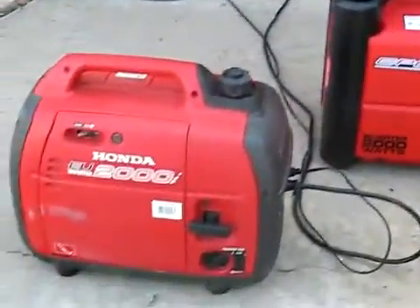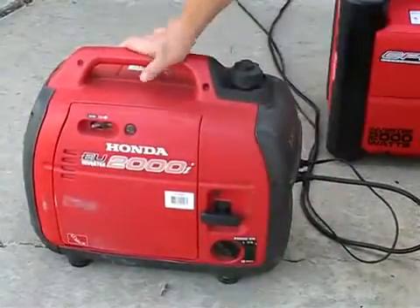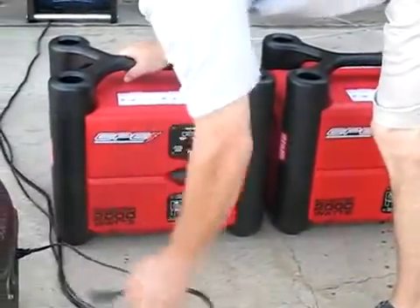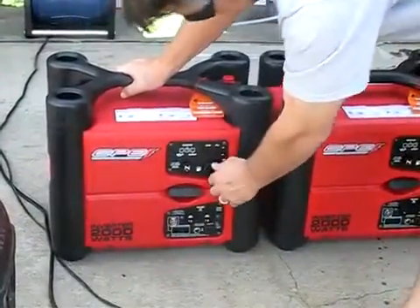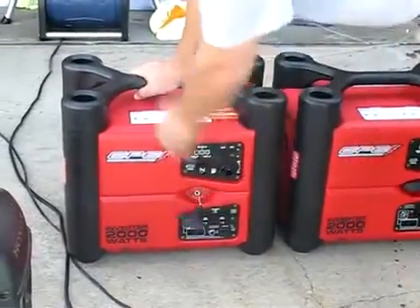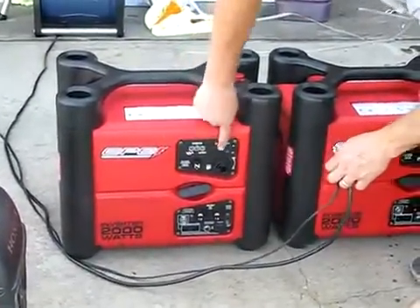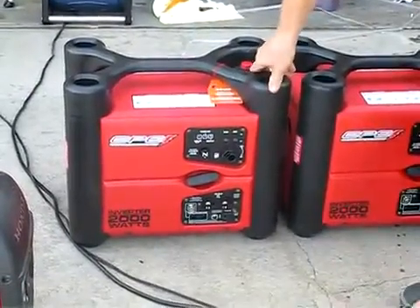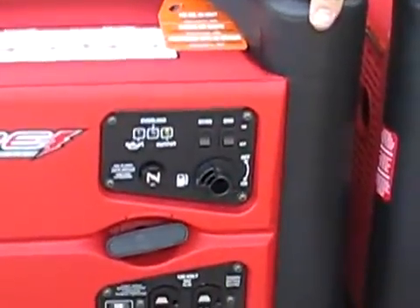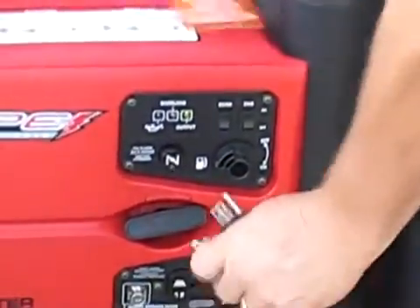Now I'll go ahead and turn the Honda off, and I'll go ahead and start up one of the CPE generators here. Since I've had these running, I don't need to choke them at all. They were fairly easy to start in the beginning as well. The economy mode is pretty quiet, runs pretty easily, but for this test I'll go ahead and leave it on economy and plug it in. We can test it both ways.